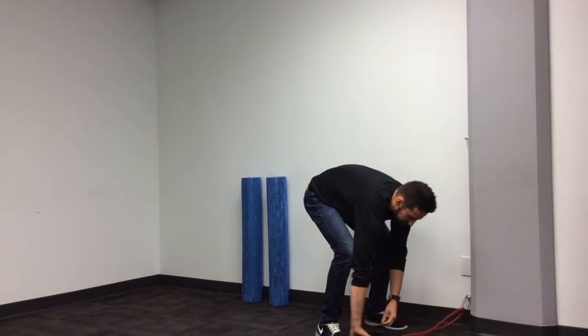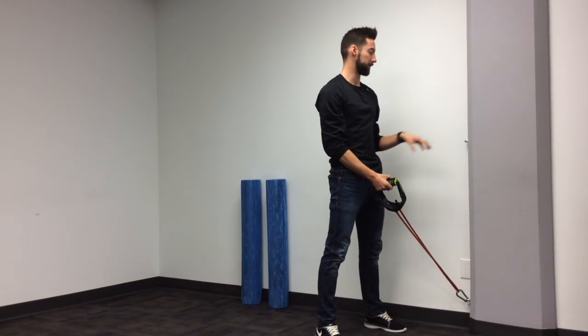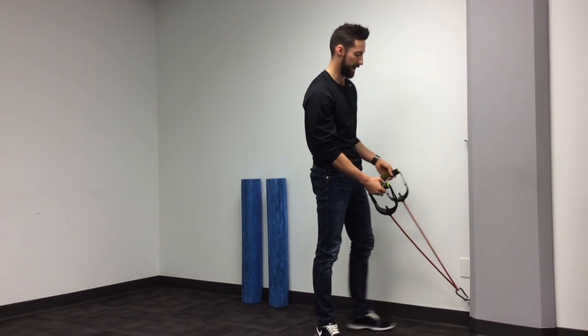Preferably a low anchor point, but if you need to use a door handle and clip it at hip height, that's totally fine.